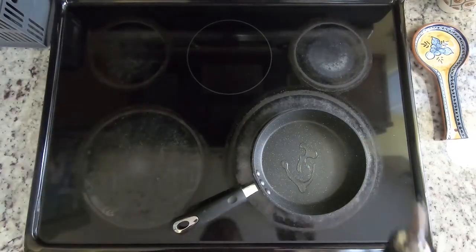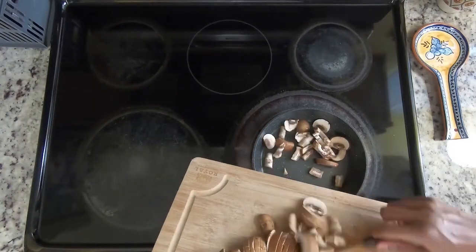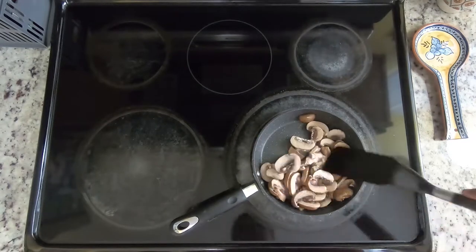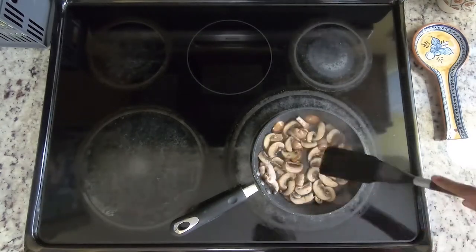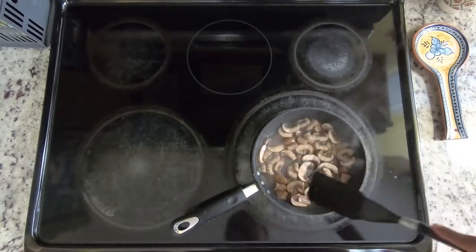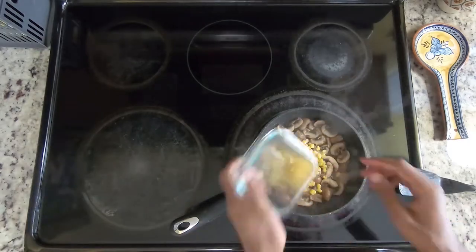First, we have to cook the mushrooms, so I'm going to put the pan on a medium heat again with some oil and then add all the mushrooms to the pan. The mushrooms are going to shrink a lot in size, so make sure you keep them sautéing for a few minutes until they're fully cooked. It's been about four minutes and it looks like the mushrooms are fully cooked, so I'm going to go ahead and add all the corn.